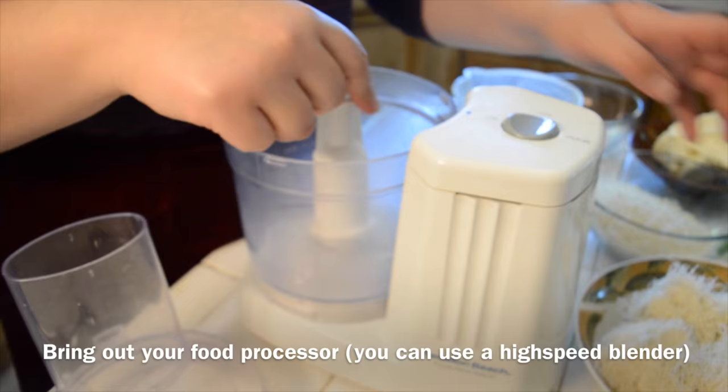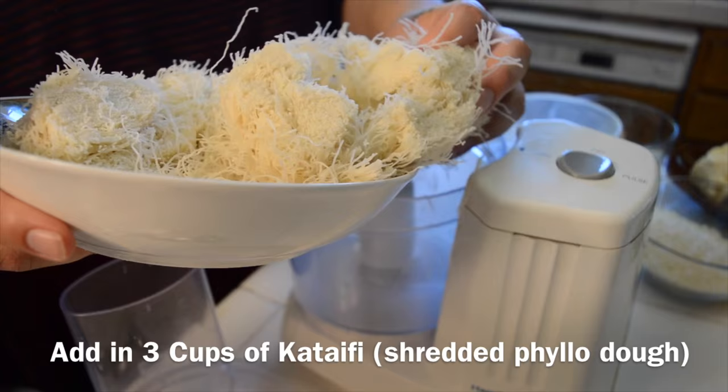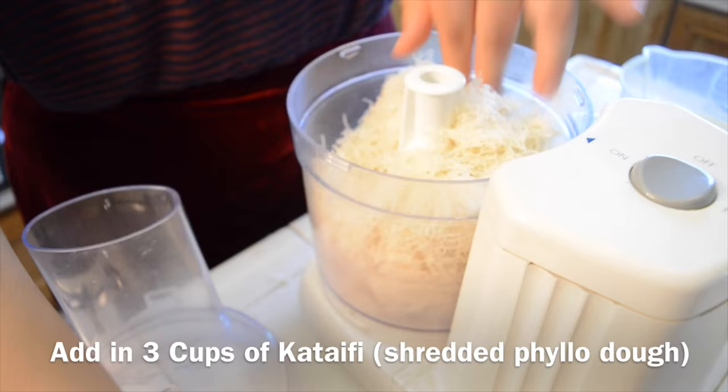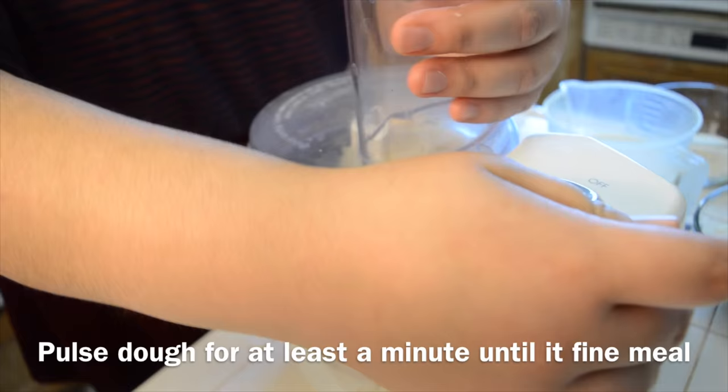Now, for the fun part, you'll be using a food processor — a high-speed blender is alright as well. I'm putting in three cups of ketayeth, which is shredded filo dough, into the food processor. And I'll be pulsing it for a minute until it becomes a fine meal.